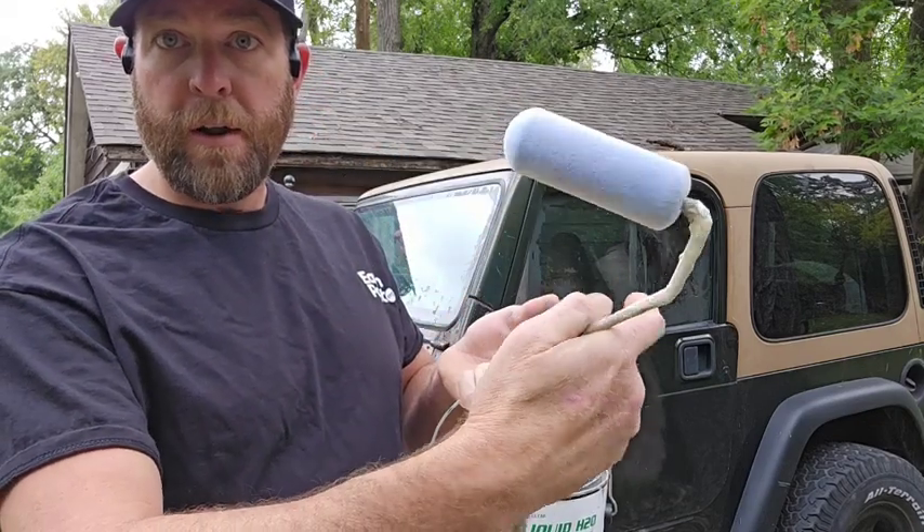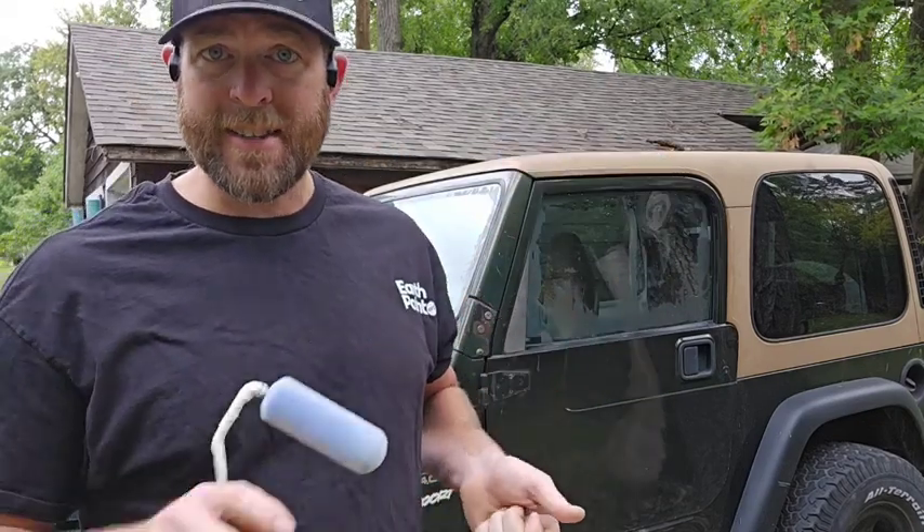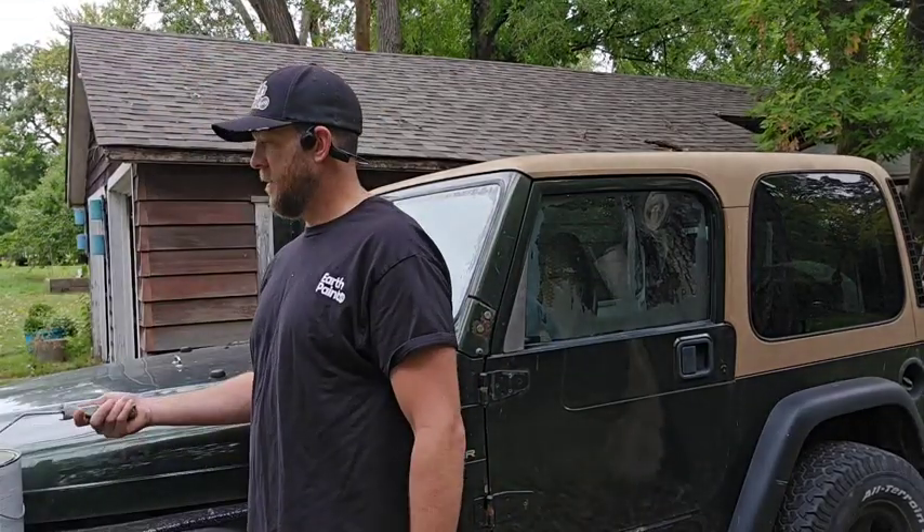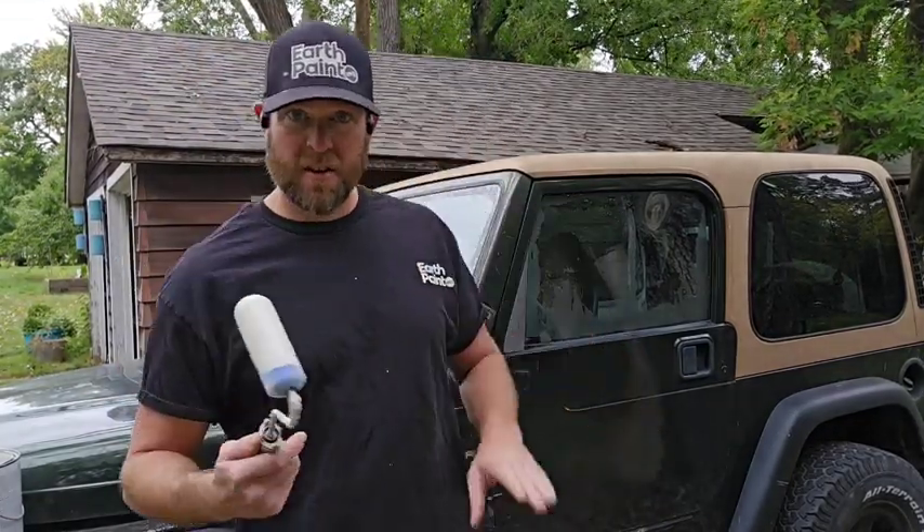I'll show you how I roll it on with this little foam roller right here, because you just need a really nice thin even coat. Then once it dries you can project on it, and when you're done with it you just use a razor blade, cut around the edges, and peel it right off. Nice thin coats.